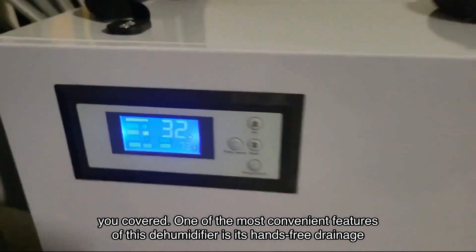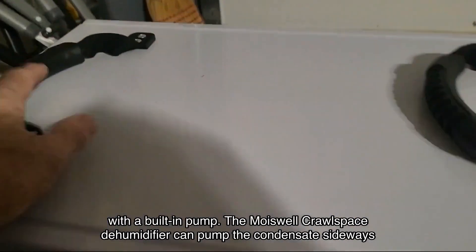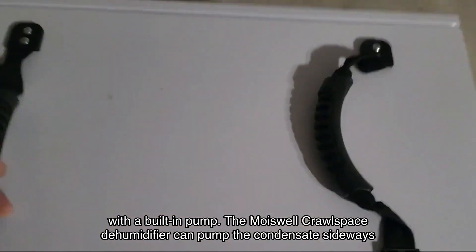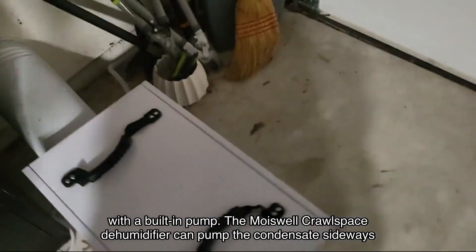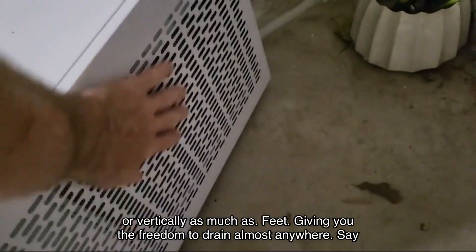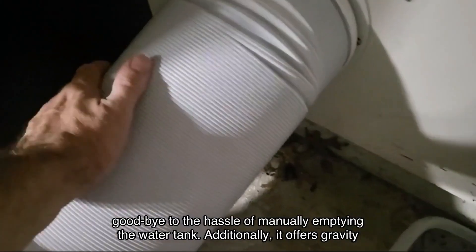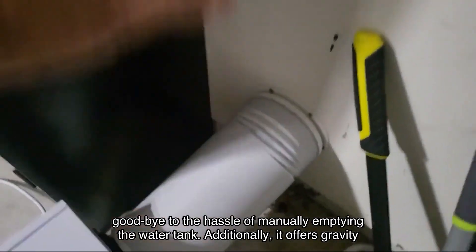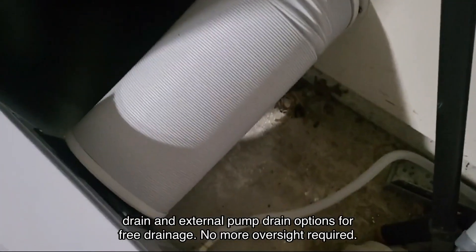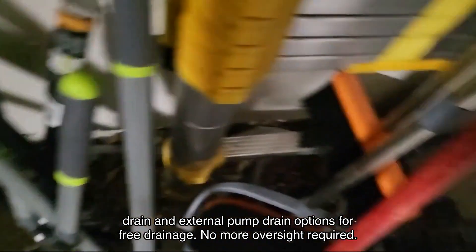One of the most convenient features of this dehumidifier is its hands-free drainage with a built-in pump. The Moiswell crawlspace dehumidifier can pump the condensate sideways or vertically as much as feet, giving you the freedom to drain almost anywhere. Say goodbye to the hassle of manually emptying the water tank. Additionally, it offers gravity drain and external pump drain options for free drainage.